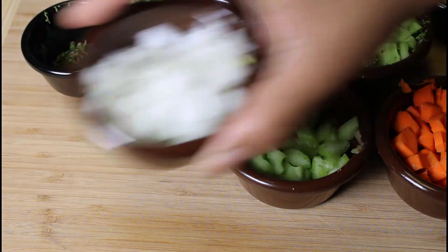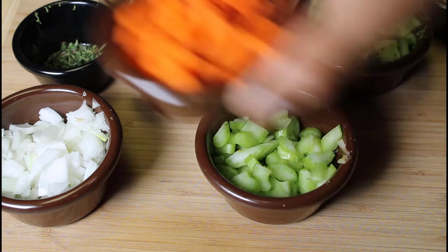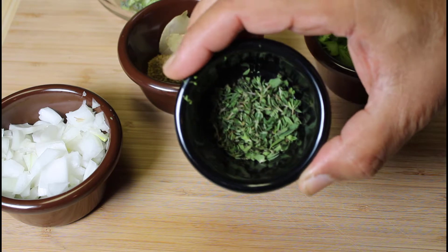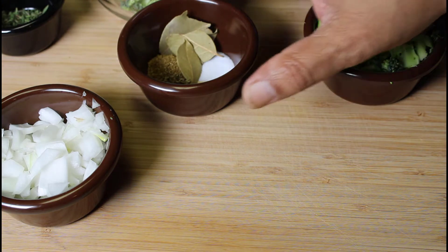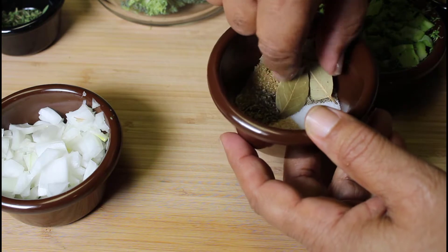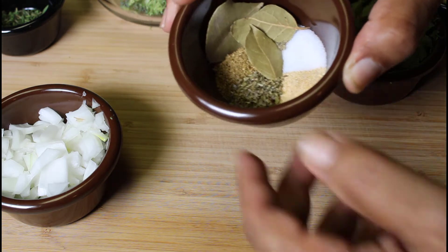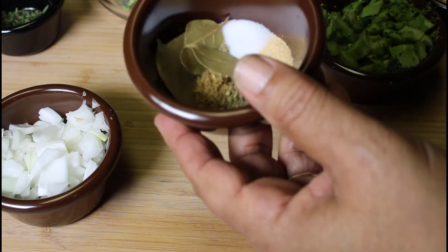We have chopped onions, chopped celery, chopped carrots — which is pretty much a basic soup base for the vegetables. We have some fresh oregano and thyme; I had this in my refrigerator so I'm using fresh herbs. You can also use dry herbs as well. I have some bay leaves, a half teaspoon of salt, half a teaspoon of garlic pepper, half a teaspoon of dry Italian spices, and a half teaspoon of ground coriander that I grind myself.